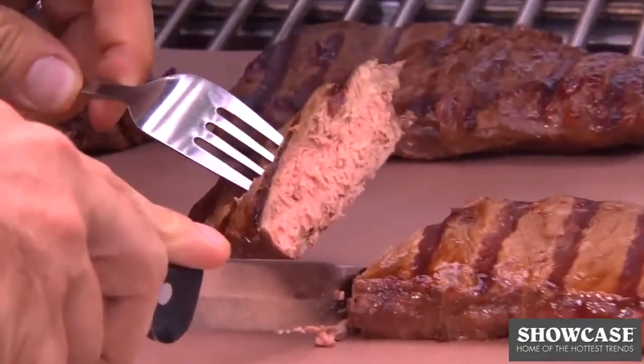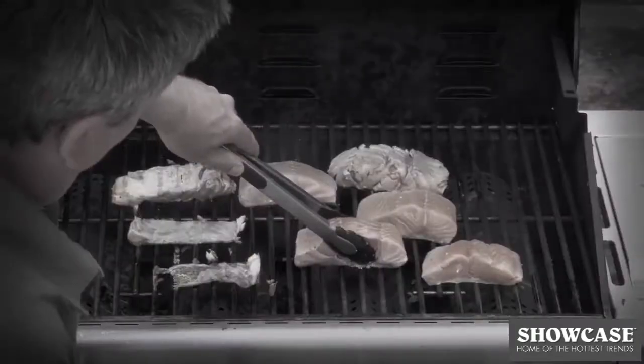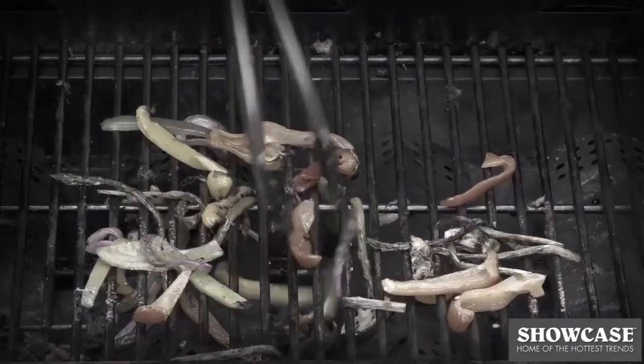Don't you love barbecue grilled taste, but hate cleaning that grate? Does your fish stick, veggies fall through the bars, and flare-ups leave your food charred?